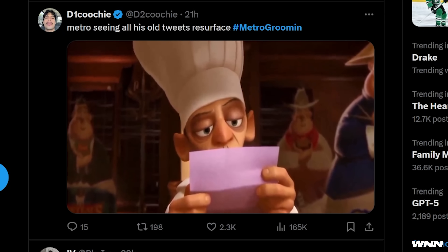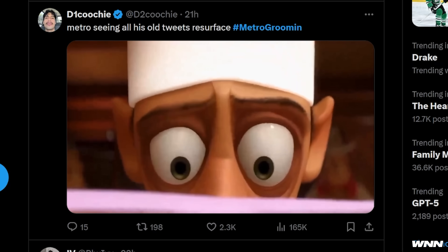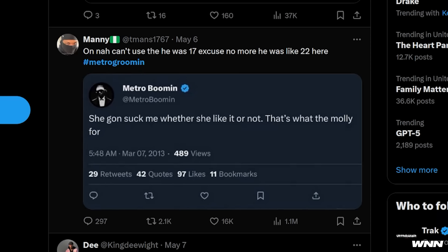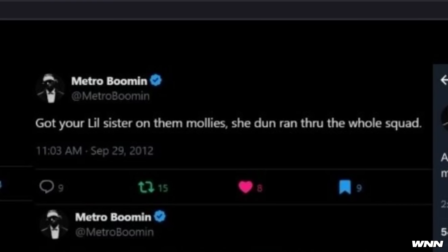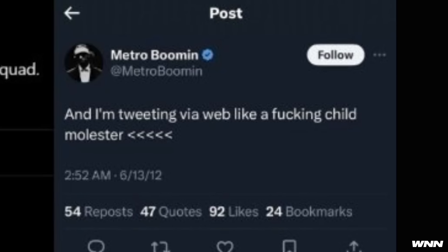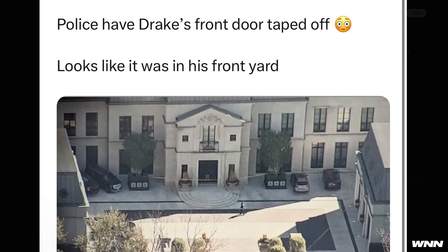Metro seeing all his old tweets resurface — some other tweets include pretty disturbing content about non-consent and drugs, as well as 'I'm tweeting via web like a child molester.' Pretty weird. Also, apparently there was a shooting at Drake's mansion where his security guard got shot. It is unknown if this is related to Kendrick.